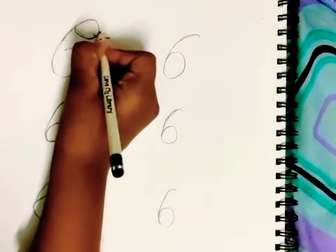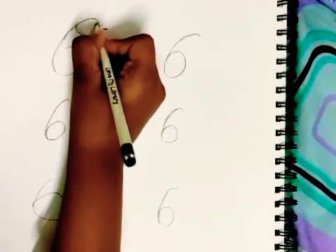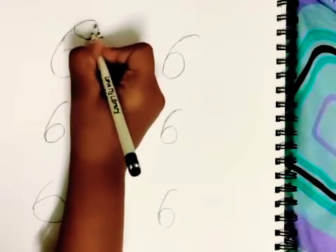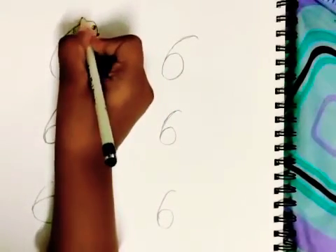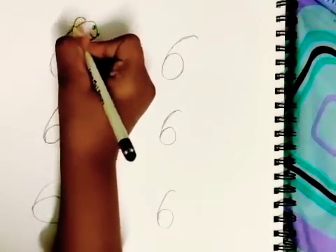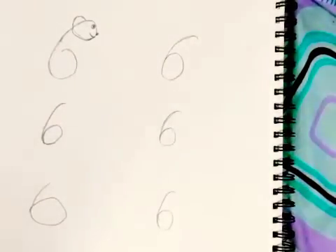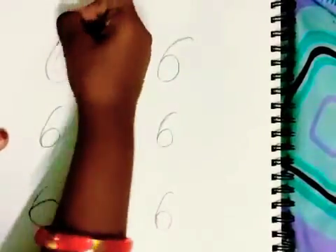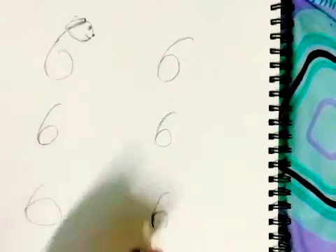Now I am going to draw the nose of the dog and the eye over here. Now I am going to draw the ear.